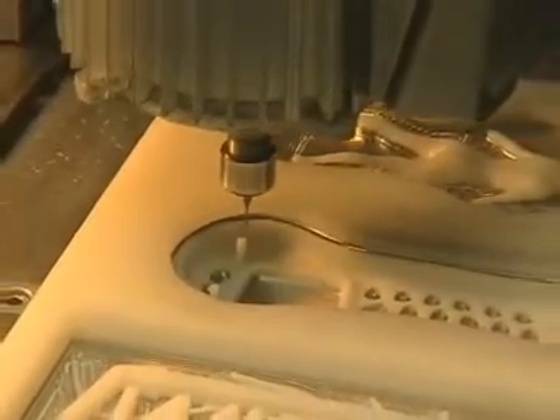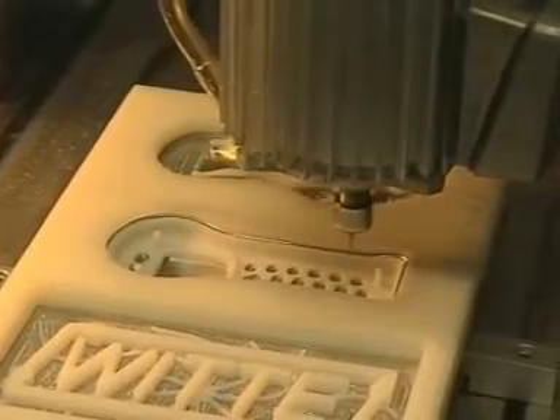Here we see how the finished product — the housing of a mobile telephone — is held in the LM70 alloy.